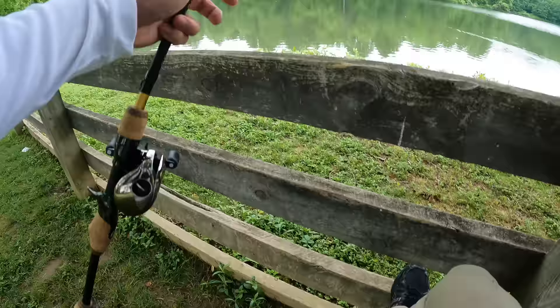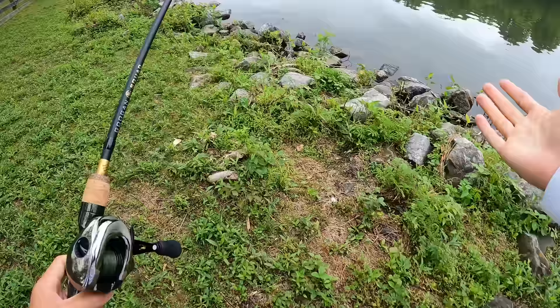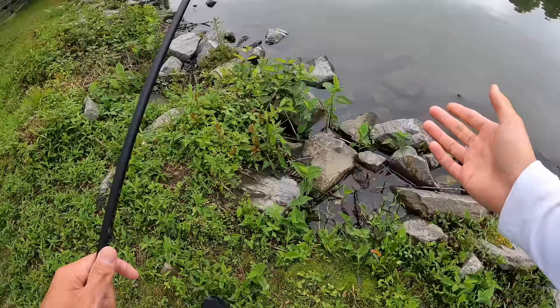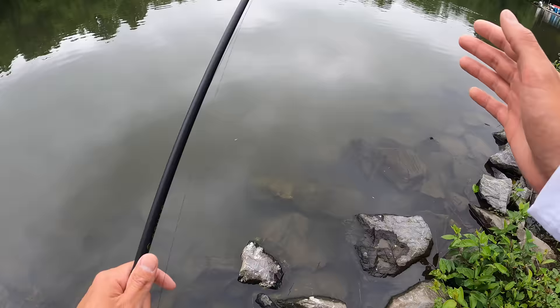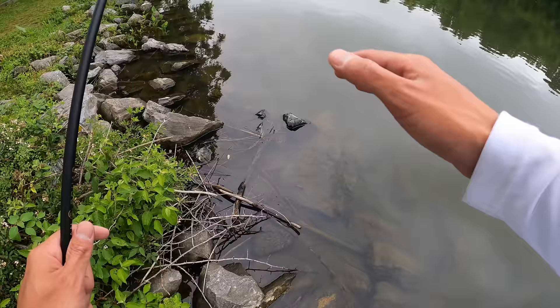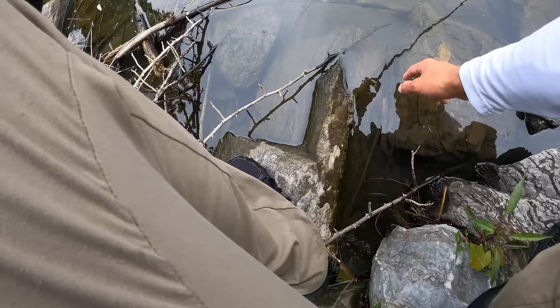We made it out to Centennial Lake — the lake I've been fishing since I was eight years old. This is where I caught my very first bass, where I caught a five-and-a-half pound largemouth at age 12 that got me hooked on bass fishing, and also where I've had over 300 skunks. That's how difficult this lake is. Water is nice and clear as usual, temps in the low 70s.